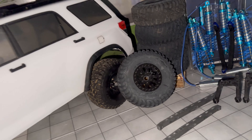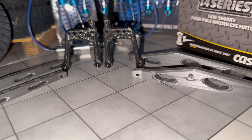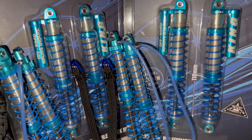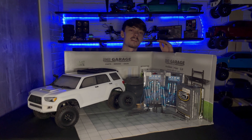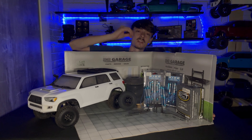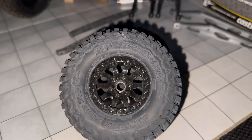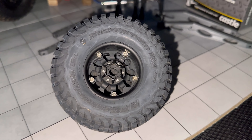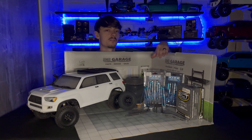In front of me is everything we're going to need for this build. We have the full kit — everything down to the tires, the 3D printed parts, and the shocks. We're going to wrap this bad boy in some nice Method 1.9 wheels in gloss black, and wrap those in Pro-Line BF Goodrich Mud Terrain tires. We have a spare tire as well; it just needs the wheel.